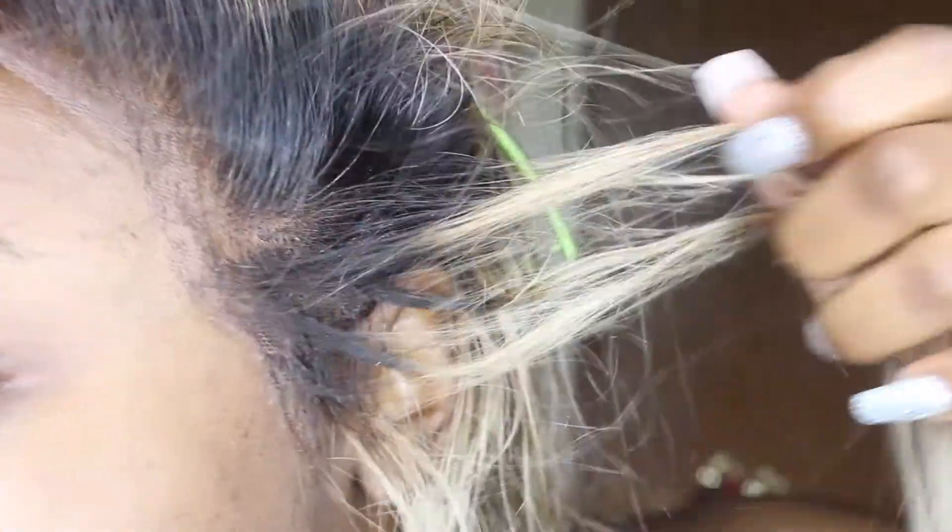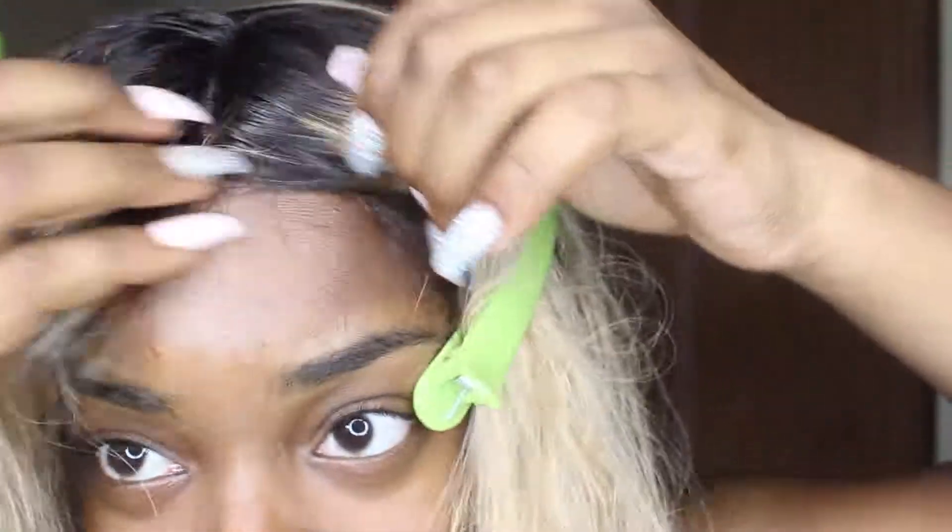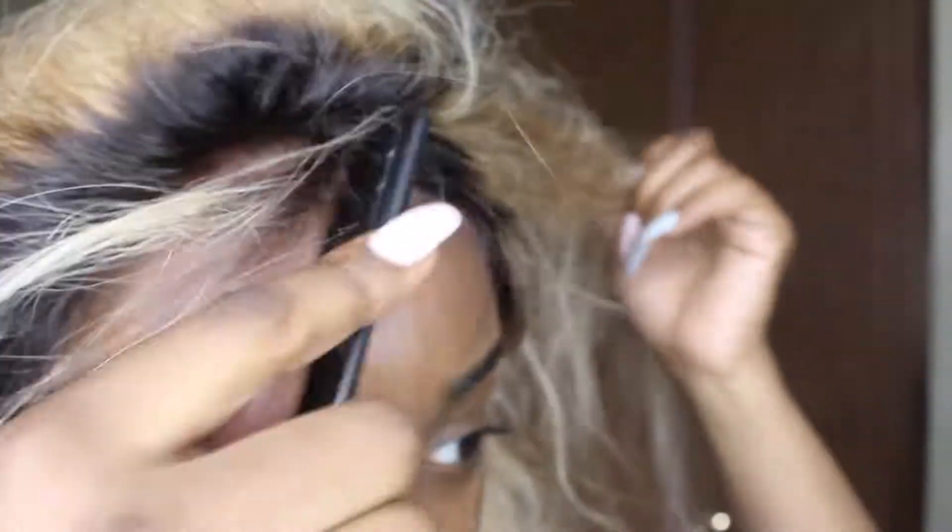It didn't really turn out so well. I kept going up to that part of my hair toward the middle and it was working pretty good, but then it started lifting and turning white — you can see right there it was white. I just wasn't satisfied.